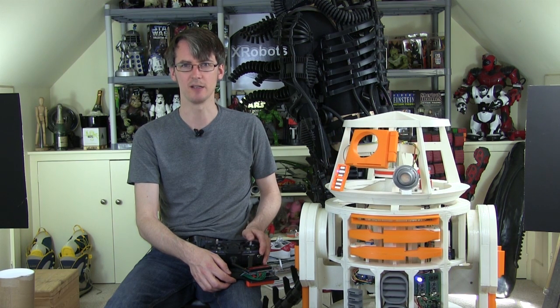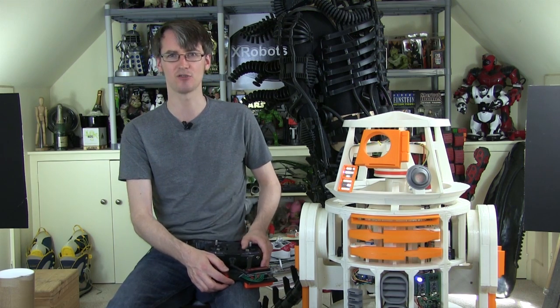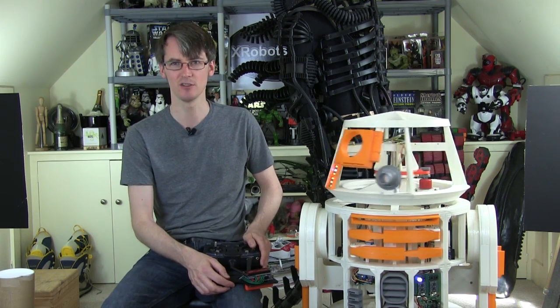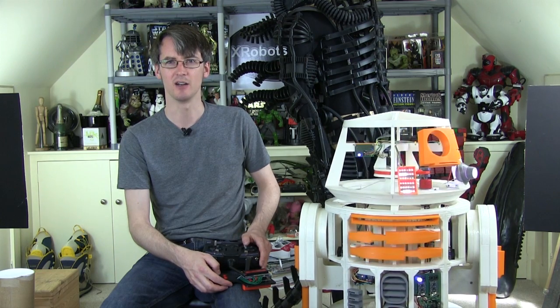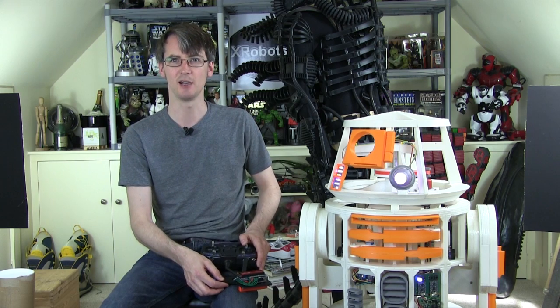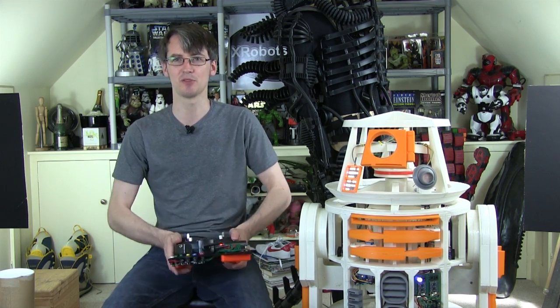Hello, it's James from xrobots.co.uk. This is part 15 of my 3D printed Star Wars R6 Droid. I've done quite a lot on this already. It's got quite a lot of features including spinning the head, utility arms that open, a holoprojector that lights up and wiggles around, obviously lots of sounds, music, and it drives along and also converts from three legs to two.